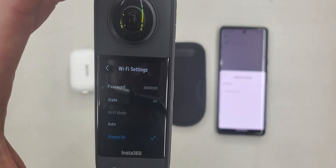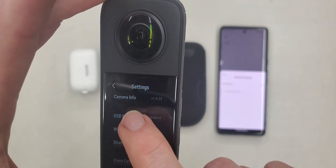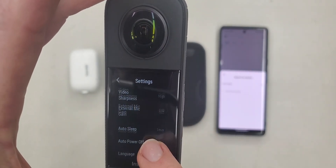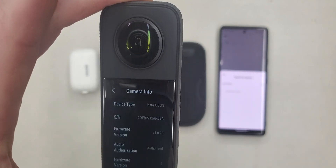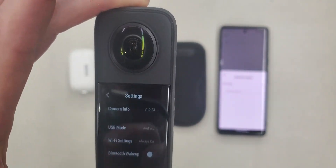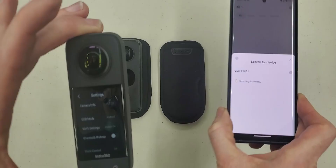So I have a recommendation for you if you just bought an X3 and it won't connect to your phone: update your app. That will probably take care of it. It's probably not your Wi-Fi, probably not 16 other things that they might have you try and waste your time. Hope that helps. Good luck.